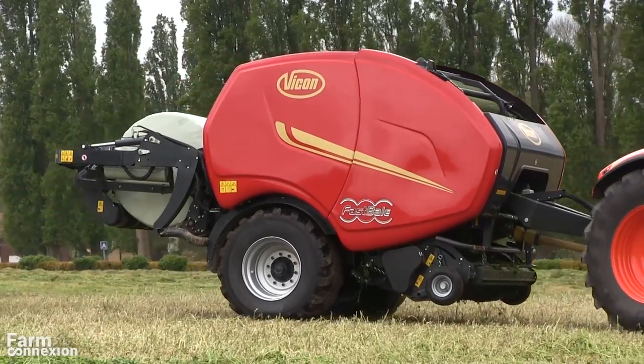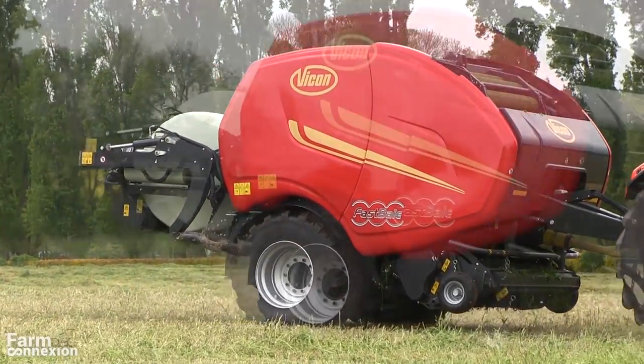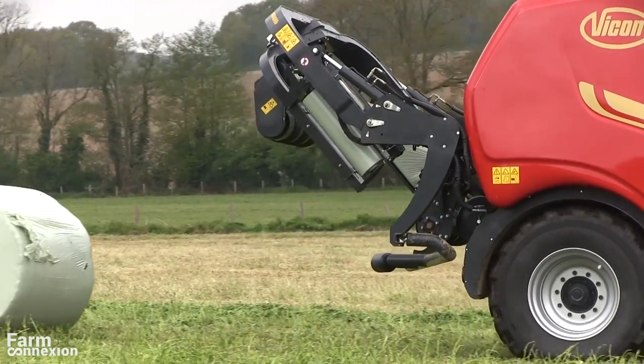Pressé et enrubané simultanément sans s'arrêter, tel est le défi que doit relever le Fast Bell. Annoncé pour la première fois lors du CIMA 2015, le combiné presse-enrubaneuse non-stop de Vicom est désormais disponible à la vente.